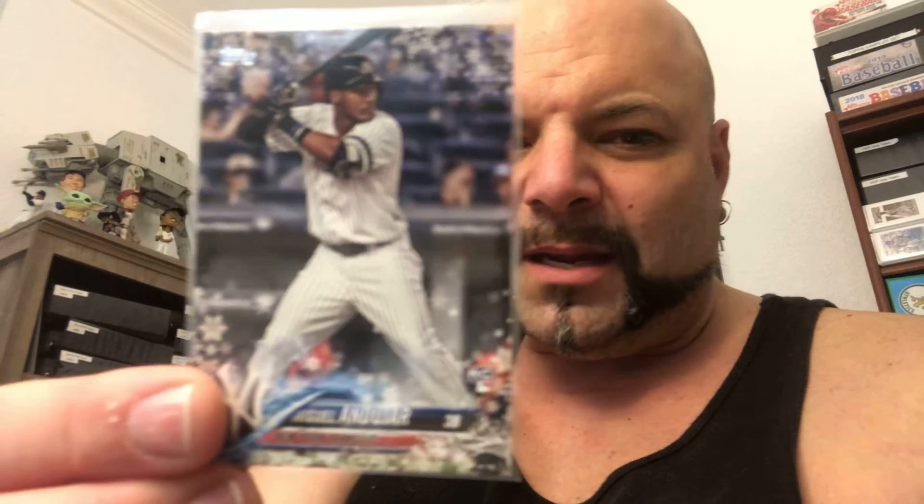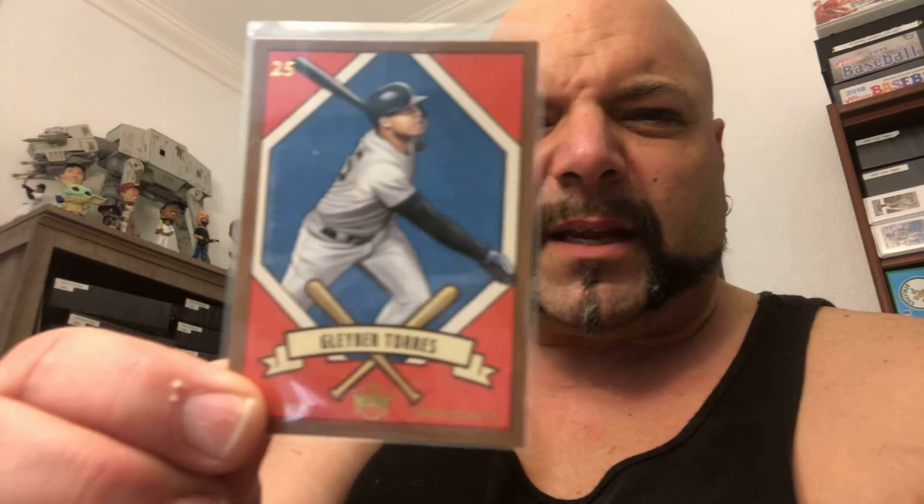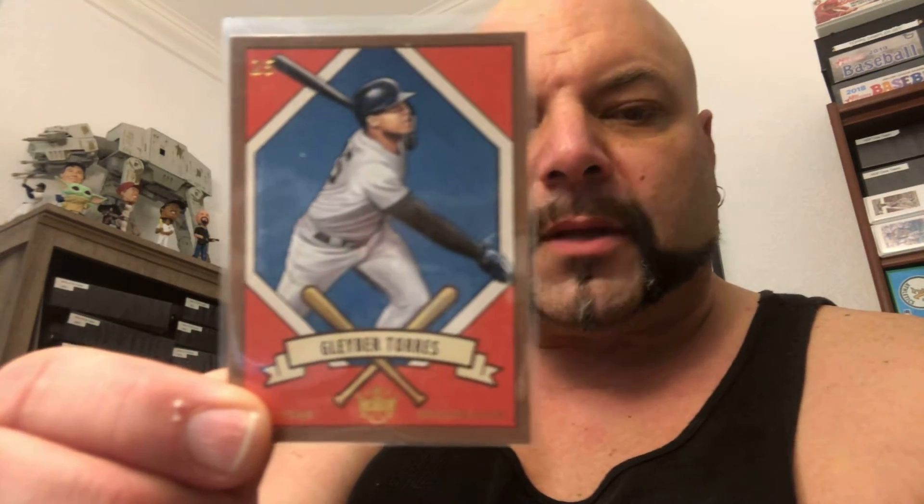He sent me a 2018 Topps Holiday Miguel Andujar rookie. He also sent me this really cool Diamond King — I guess a Diamond King 205 — out of 2019 of Glaber. So two new Glabers.